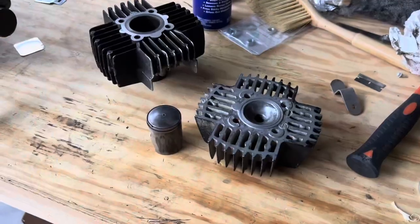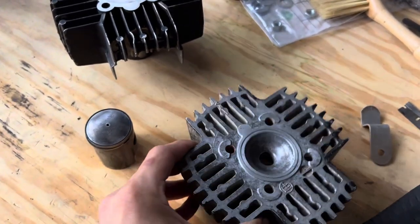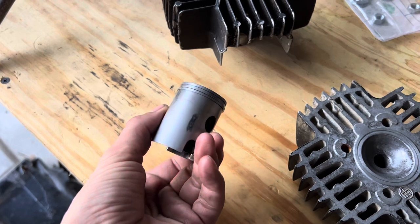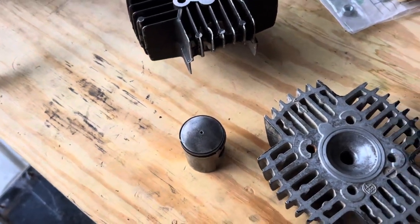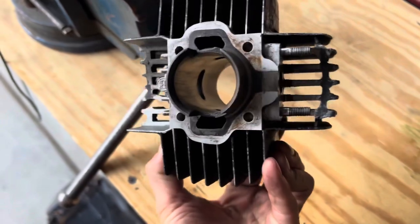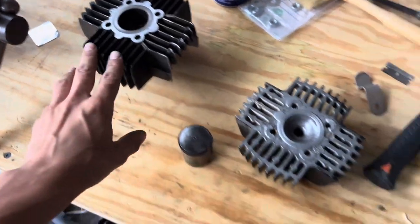I went ahead and got the head cleaned up — that is ready to go. I took the rings off the piston and removed all the extra carbon buildup, so that is a clean original piston with the original rings. The cylinder is looking great and ready to go as well — this just needs to be oiled up and slapped onto the E50.